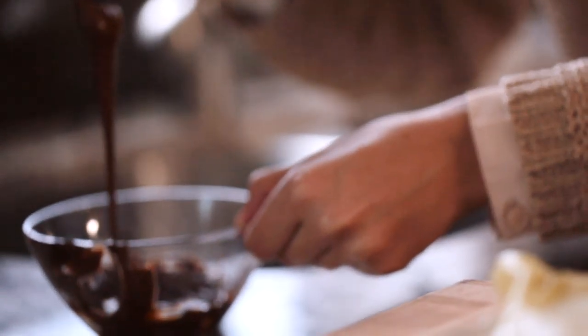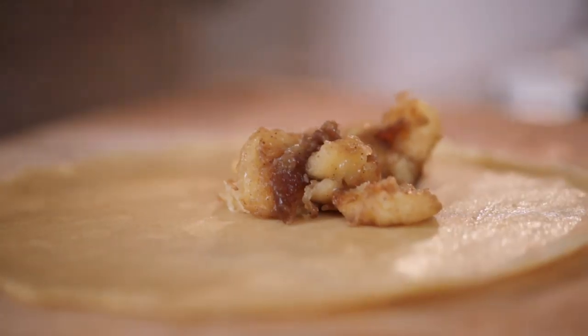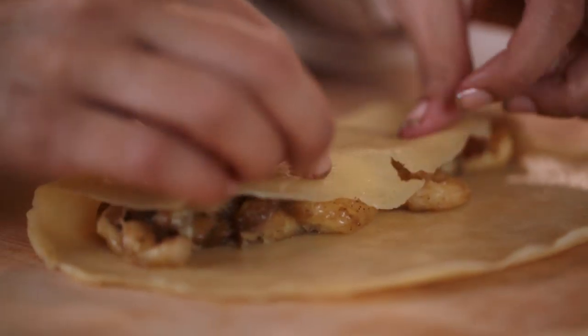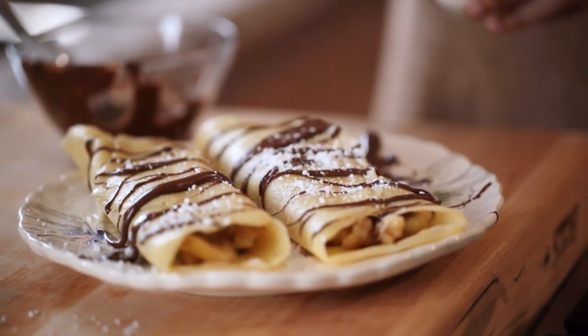Next, you want to melt the chocolate in a double boiler. To assemble the crepes, you want to lay them side by side, place the filling in the center, fold the edges over, and then drizzle the top with a little bit of chocolate and dust on a little bit of powdered sugar.